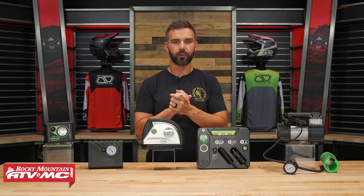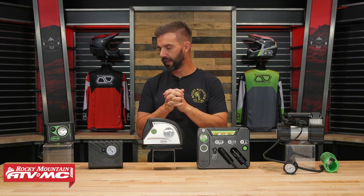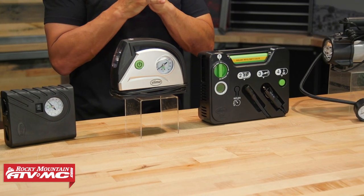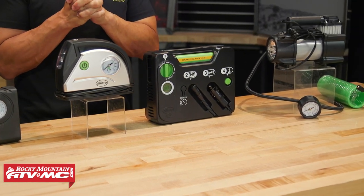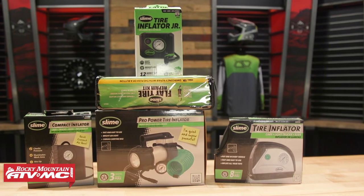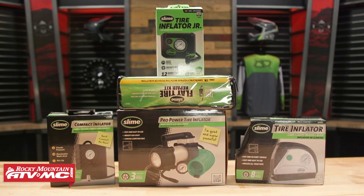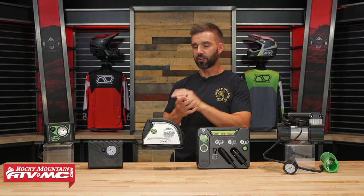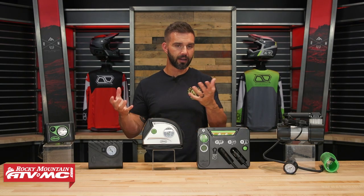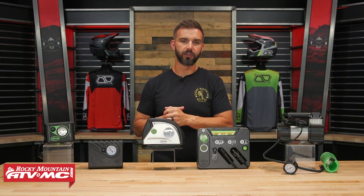Hey, what's going on everybody? This is Chase here at Rocky Mountain — thank you so much for stopping by. Today's video is short and sweet. I just want to show you the different slime pumps that we offer at Rocky Mountain. We have five different options to choose from, all varying in different size, different price points, and a few of them have some pretty unique features. I want to show you these so you can see how big they are compared to each other and know the major differences so you know which one is going to be best for you.